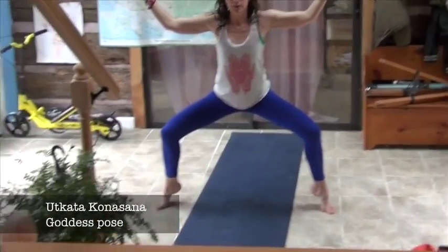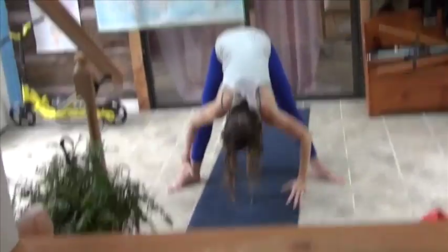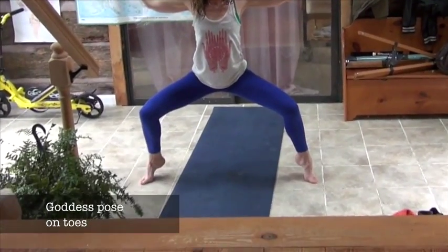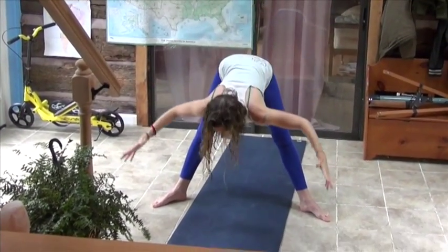And then come up onto your toes. Inhale up. Exhale, the heels come down and then come forward. Inhale, arms over your head and come up onto your toes again. Come down into your Goddess Squat on your toes. Heels come down, come on up, come forward.